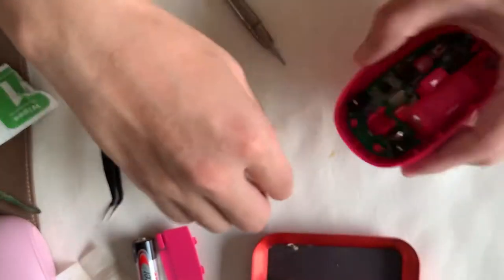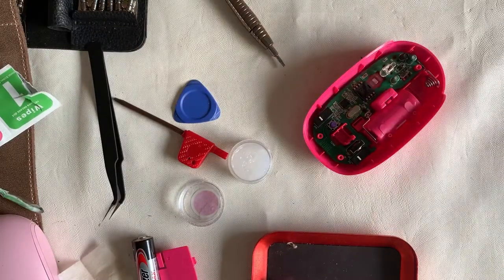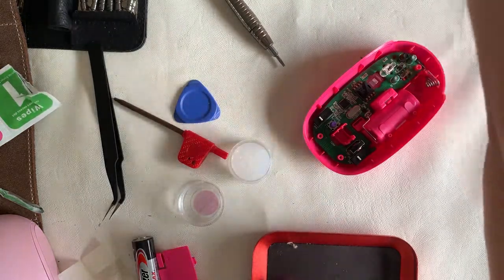Moving on, we'll be applying some silicone grease on the scroll wheel to make sure that it scrolls smoothly.